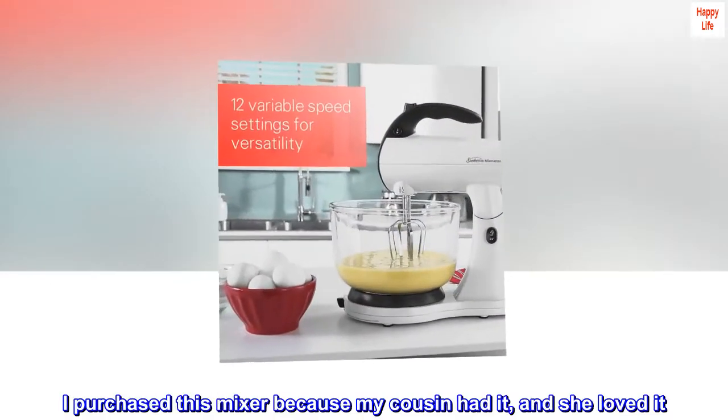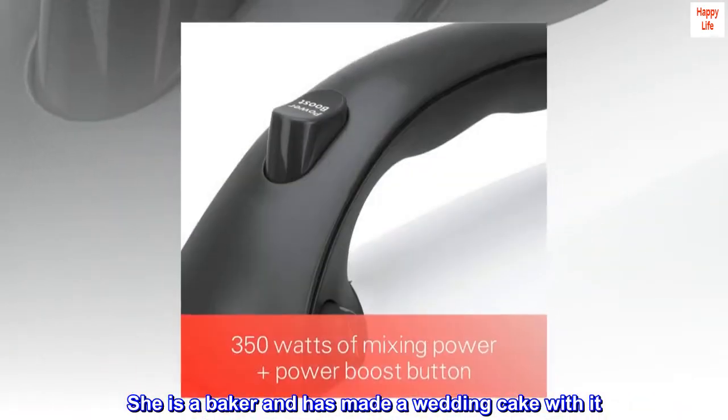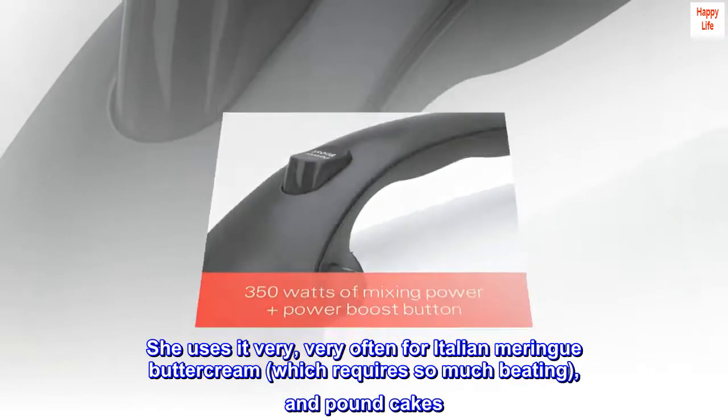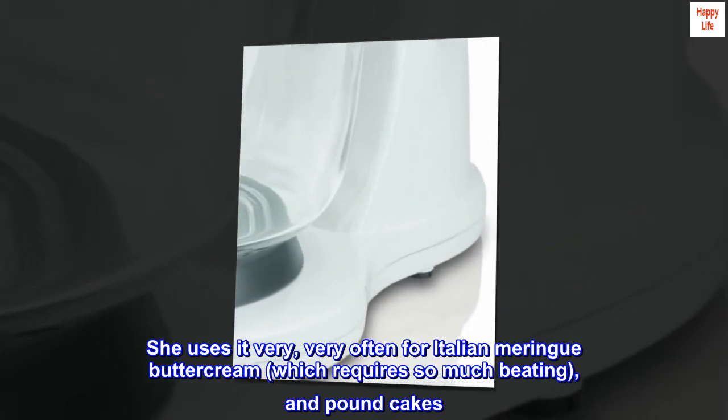I purchased this mixer because my cousin had it and she loved it. She is a baker and has made a wedding cake with it. She uses it very, very often for Italian meringue buttercream, which requires so much beating, and pound cakes.